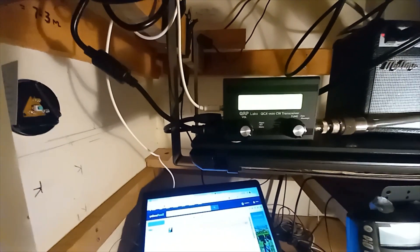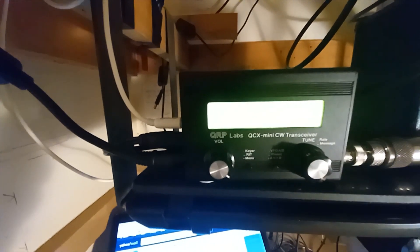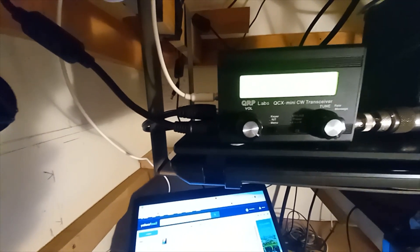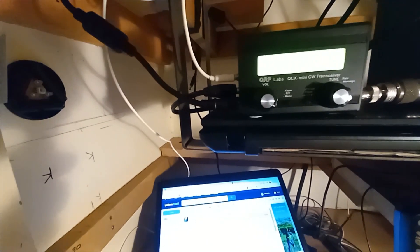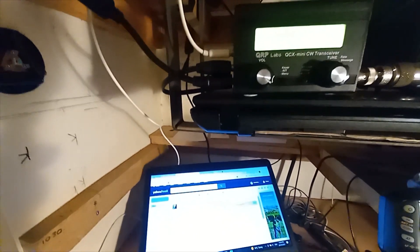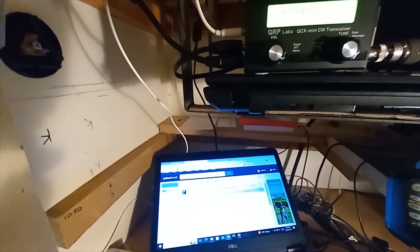So here we have the little QCX QRP radio and this evening we've got it dialed back to one watt. Let's put out a CQ — hopefully Staffan is on frequency waiting and we'll see if he can hear my one-watt transmission.